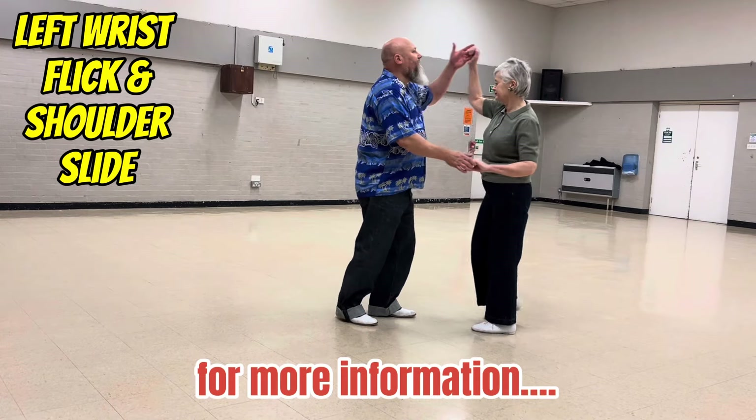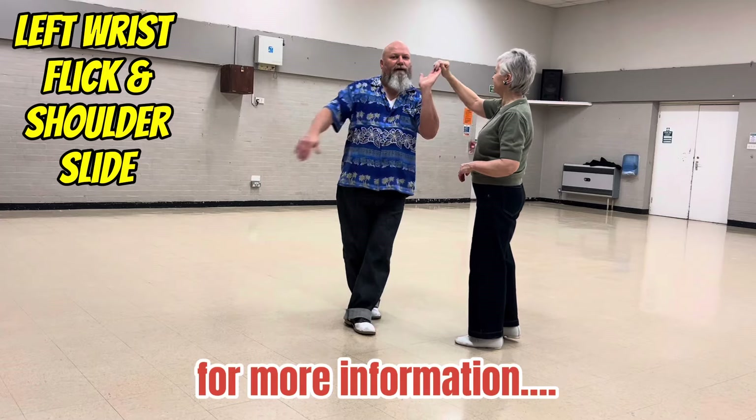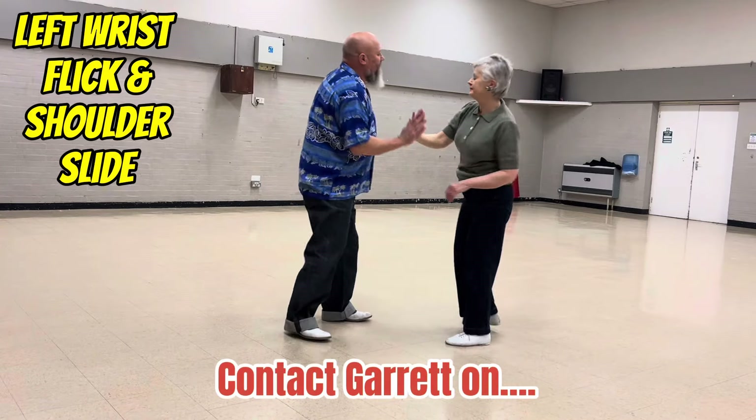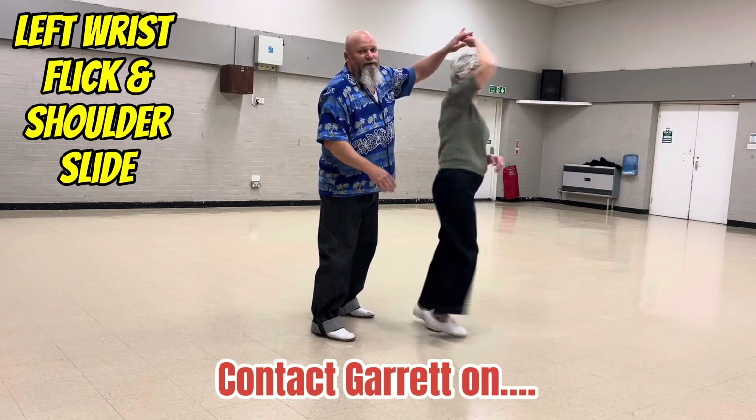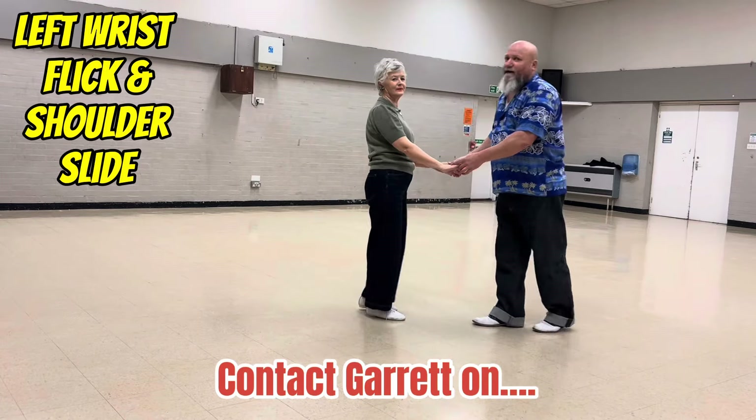One, two, high lead, turn, swing, return — there's your wrist flick. Turn your back, onto your shoulder, catch with your right, flat hand push and return. Back to one. So that's the left wrist flick and shoulder slide.